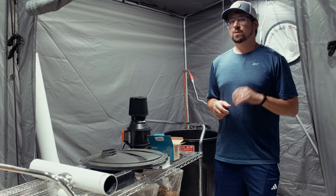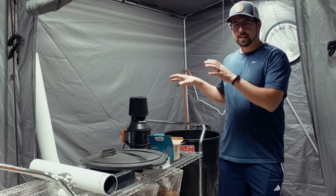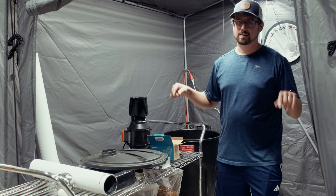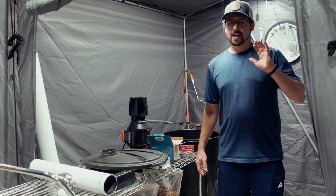I hope you enjoyed that video about how to DIY your humidifier. Check out our Amazon affiliate store for links to any of these pieces, and if you have any questions shoot them in the comments below. Until next time, much love!